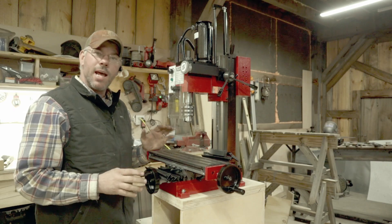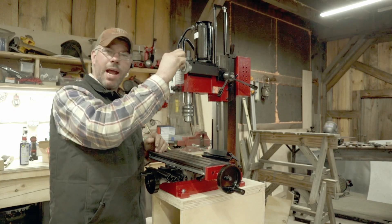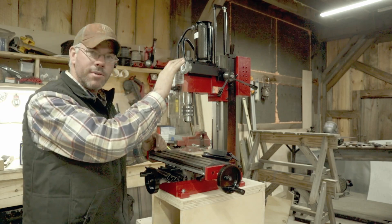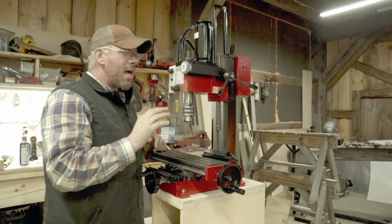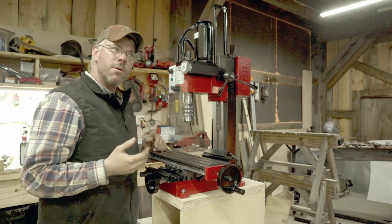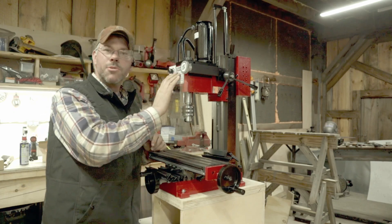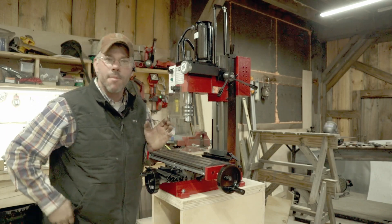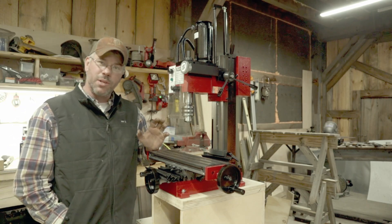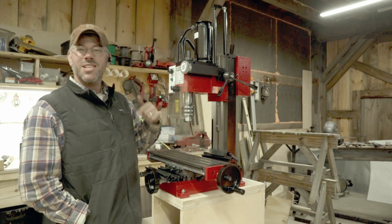There are a couple of things we're going to change and upgrade on this in the future. One is a belt drive kit, because they have nylon gears in there — that seems to be the only really cheap thing about it. I bought this from littlemachineshop.com. It cost me just over a grand with free shipping via Amazon. I'll put a link in the description. They have a good reputation for backing their products, and no, there's no affiliation with this video.